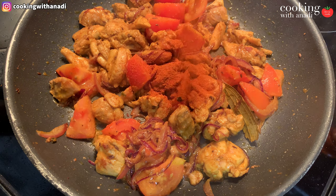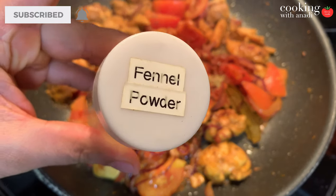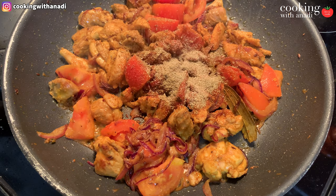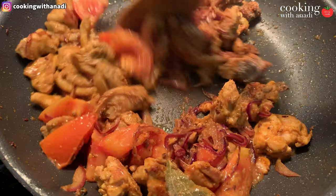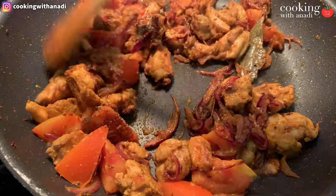Along with the tomatoes, add in the ground spices: red chili powder, ground coriander, and then two super important ones — fennel powder and ground green cardamom. These two spices are really going to add so much depth and flavor to the sauce, and so much fragrance to that curry. It's amazing what fennel and green cardamom can do together.